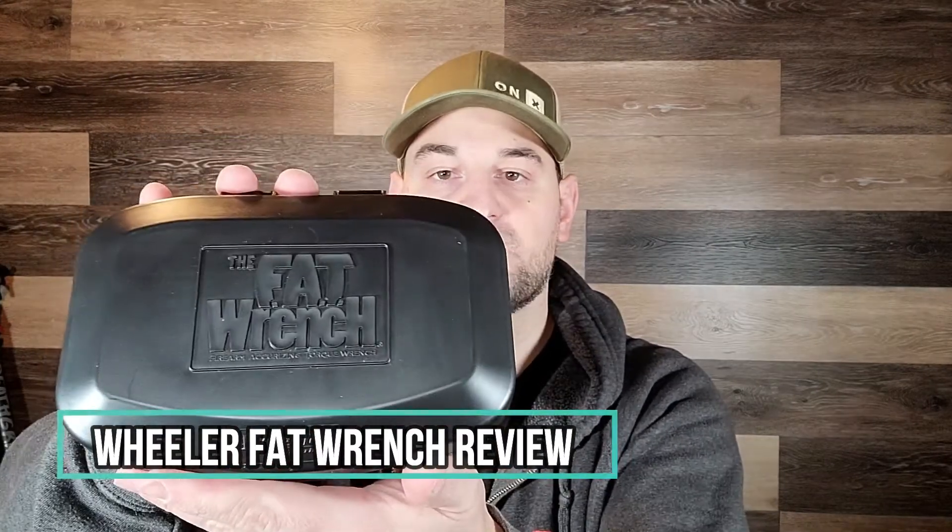Welcome back to Bolts for Bucks, my name is Steven, and today we're reviewing the Wheeler Fat Wrench. This is a torque wrench or driver used in gunsmithing so that you don't strip out the screws on your receiver, scope bases, or scope rings — or worse, crush your scope body by using too much torque.